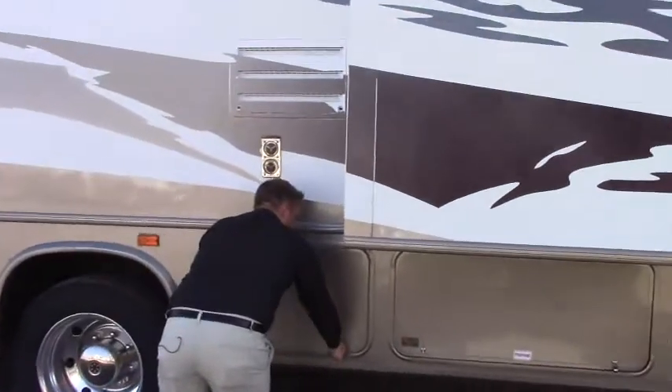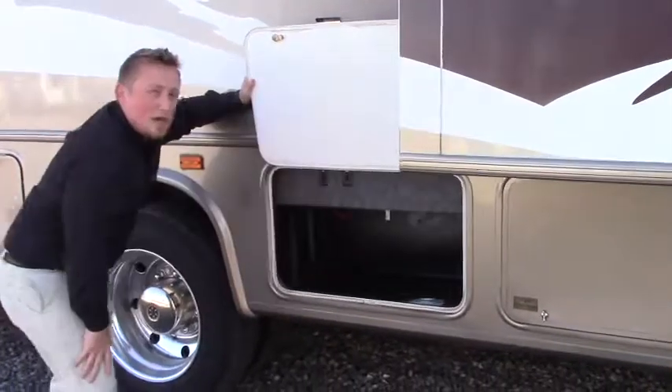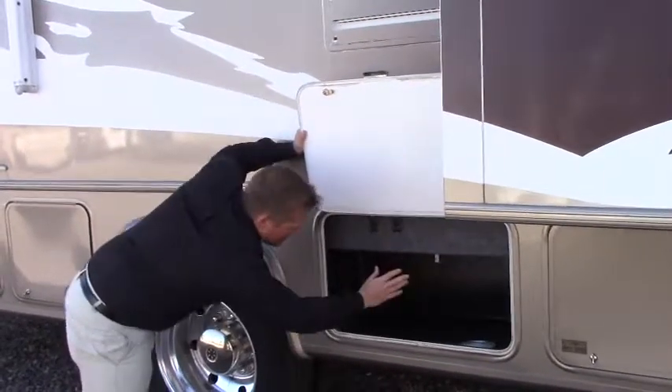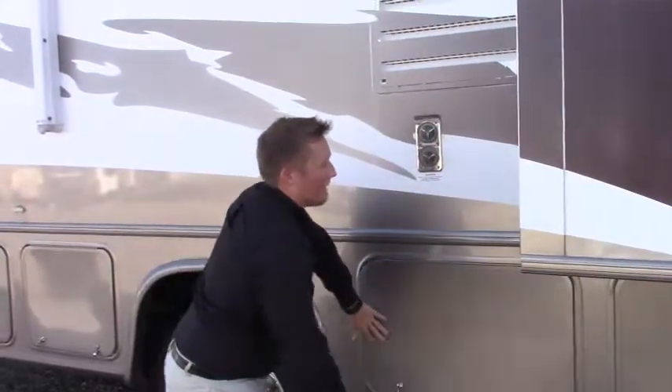Plenty of storage here. One thing to note — they don't put any carpet in these compartments, so there's going to be no mildew or mold. And if you're going to run something out — like jacks or plug-ins from inside — you can unscrew a fitting and run the wire straight down and leave the compartment shut. Kind of a neat feature.